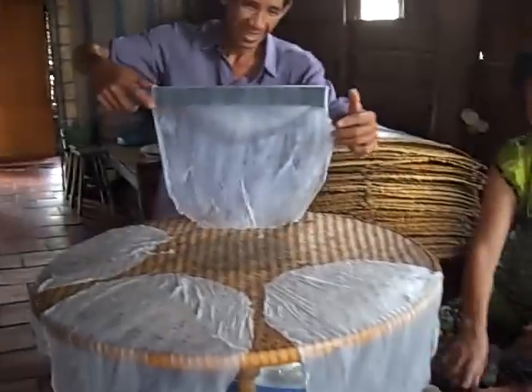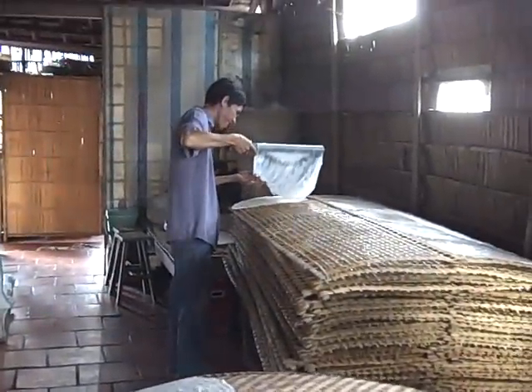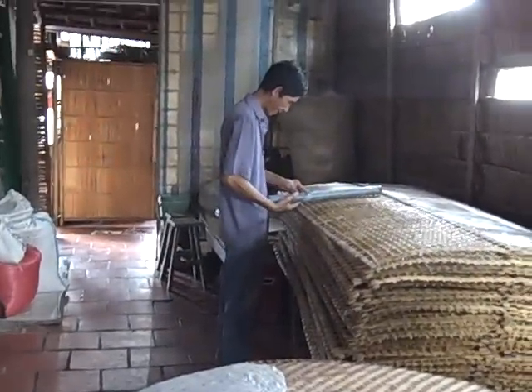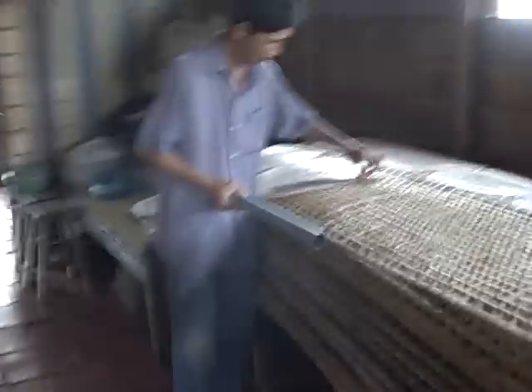I told her today, you don't have to work — it's a woman's day. So now he's drying it; he puts it on the rack. They put it there and dry it for four tries, because you can keep the dry rice paper longer. Beautiful.